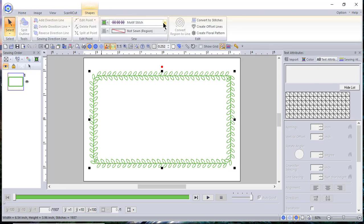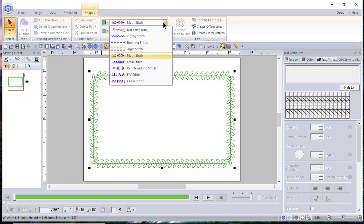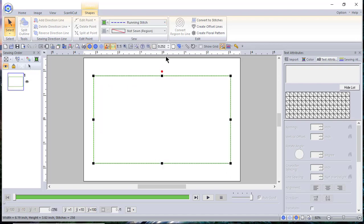Go back to Shapes and now I can decide — am I going to sew this in by hand? Maybe I just want to use a running stitch or a triple stitch. Let's use a running stitch on it. We can change the length of that running stitch if we want, if we're stitching it on the backing, or we can leave it this size.